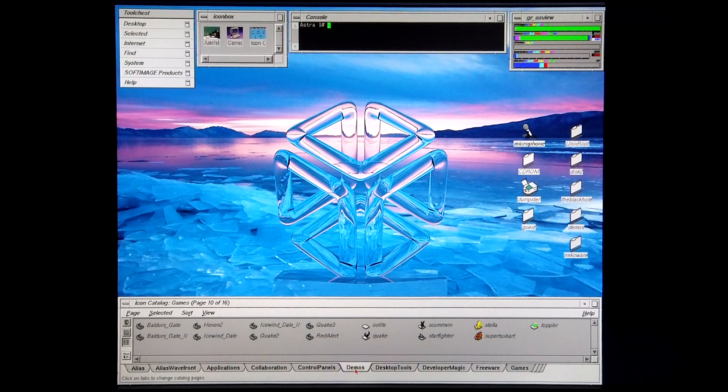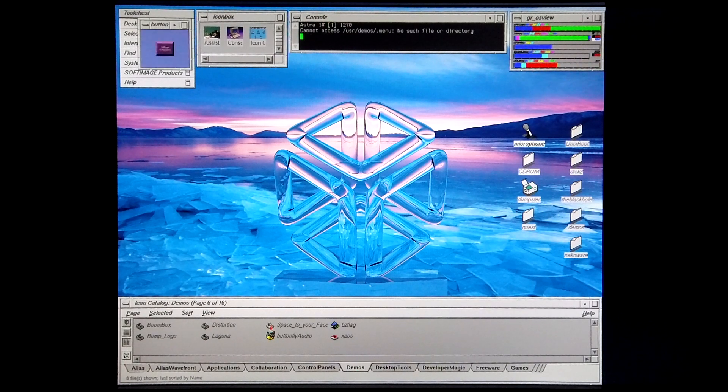Here's a graphical representation of how this machine performs versus other SGIs that I've tested over the years. I'm going to end this video off by running various SGI demos to further demonstrate this machine's performance.